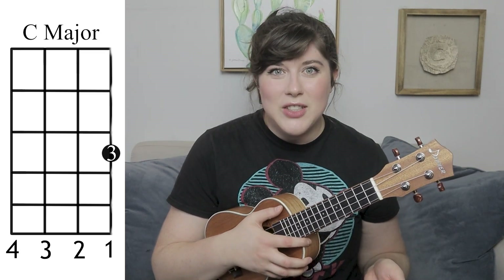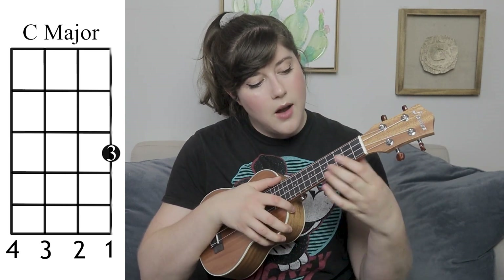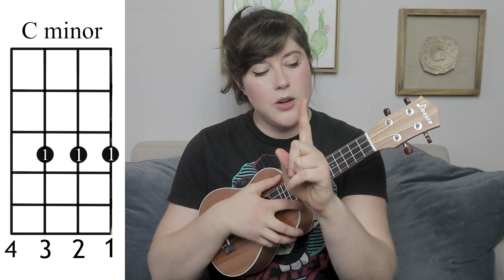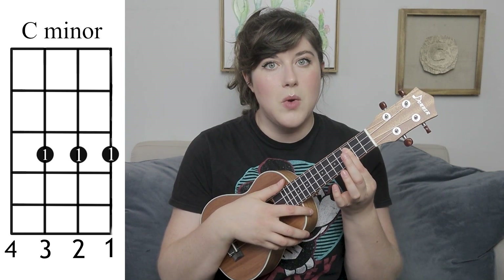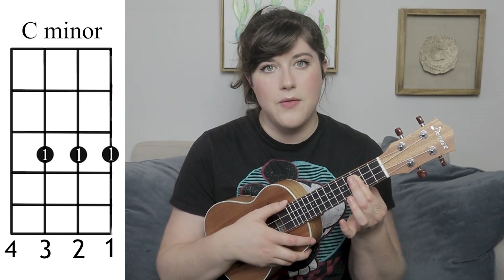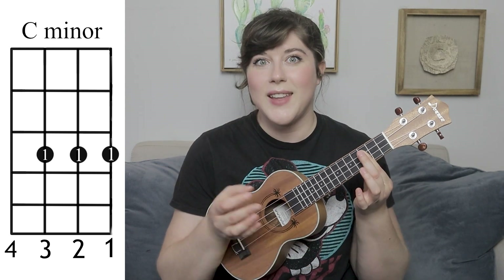You're also going to need a C major, and you probably are familiar with this. If you're not, it is a third finger on the first string third fret. You're also going to need a C minor — that's going to be your first finger on the third fret, but you're barring on strings one, two, and three. What you're going to do with your thumb is put it right behind that finger on the third fret, behind on the neck. And there's the C minor.